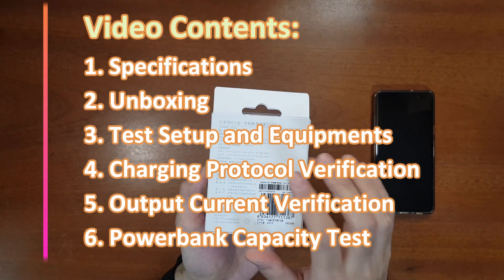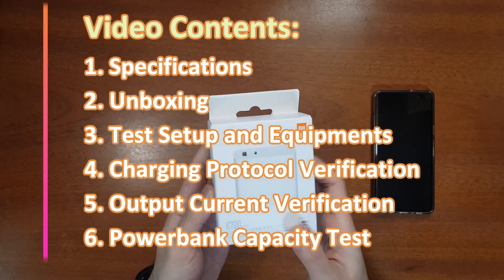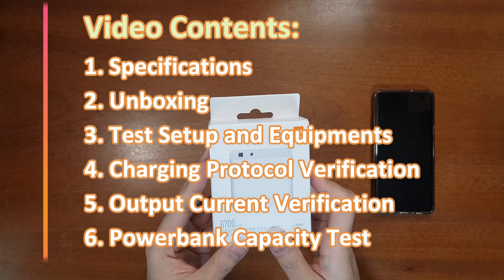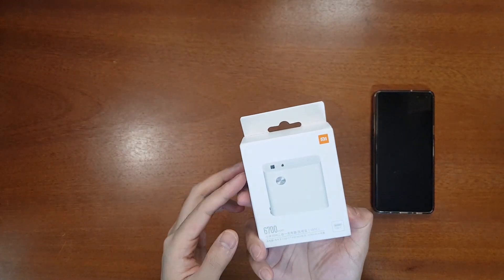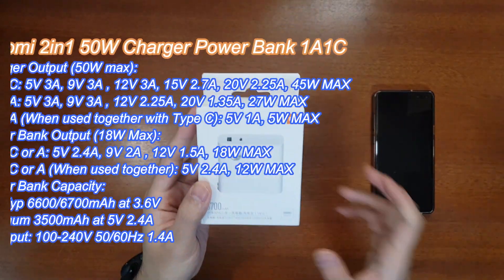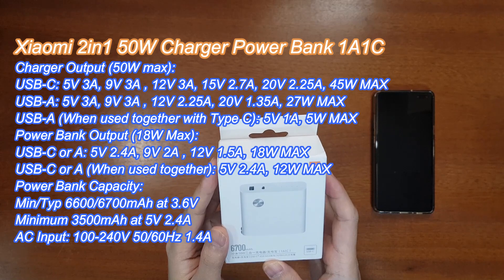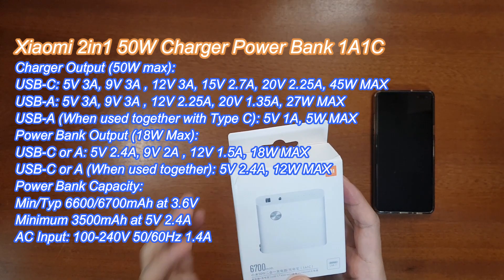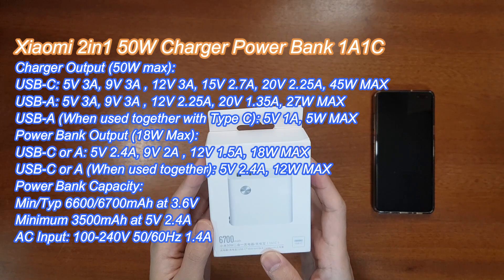In today's video I'm going to do a comprehensive review of all the features. The rated capacity of the power bank is 6700 mAh at 3.6 volts, and at 5 volts it is 3500 mAh. Coming to the charger specifications, the USB-C port can support up to 45 watts of maximum output and the USB-A port can support up to 27 watts. When both ports are used simultaneously, USB-C stays at 45 watts but USB-A drops to only 5 watts, giving a total of 50 watts.